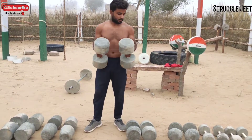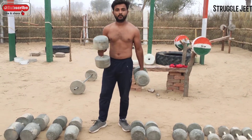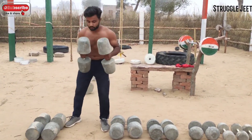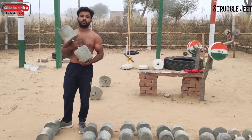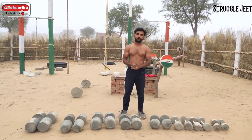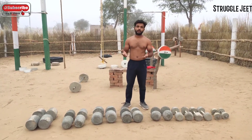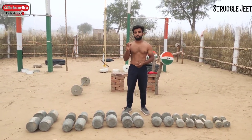This is 5 kg of dumbbells, this is 10 kg of dumbbells, and this is 15 kg of dumbbells. I will give you the link in the description for all these dumbbells. This is 16 kg of dumbbells and this is 20 kg of dumbbells, which is very good for chest workout. Please do not forget to comment, share the video, and subscribe to the channel.